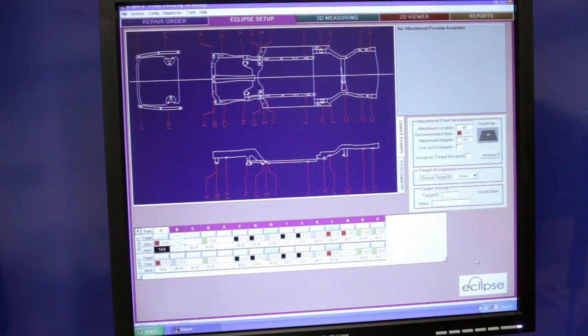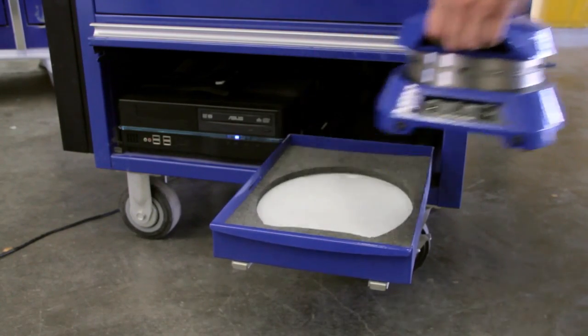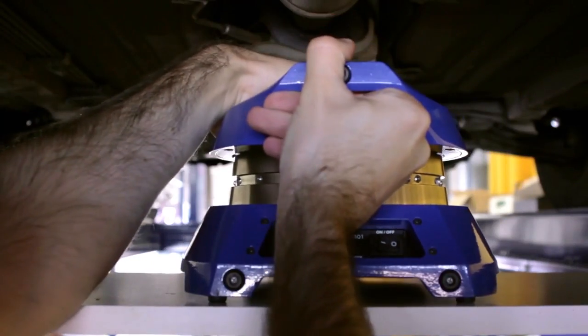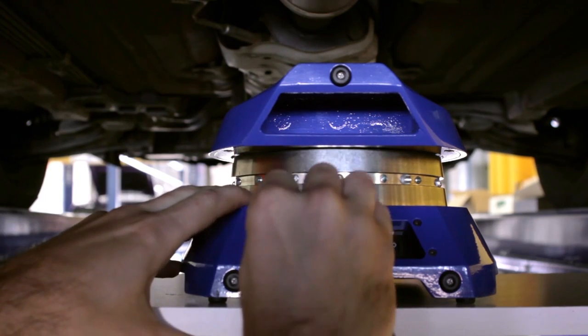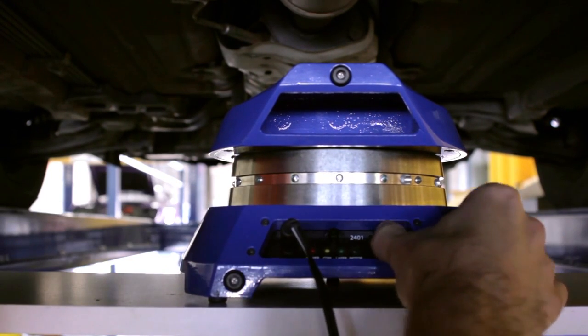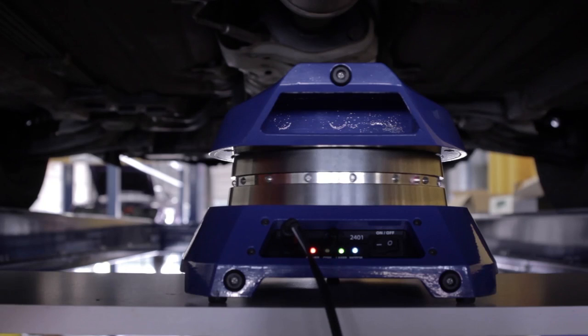Now that the repair order has been filled out, we can move on to the hardware section — putting the scanner underneath the vehicle and beginning to assign targets. I'm going to place it in the very center of the vehicle, but you can put it anywhere where it can still see the targets. The scanner has the ability to compensate for being out of level, so if the car or the scanner is crooked, it will automatically detect that, send the information to the computer, and compensate for it.